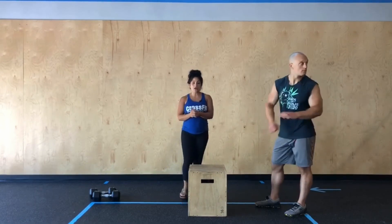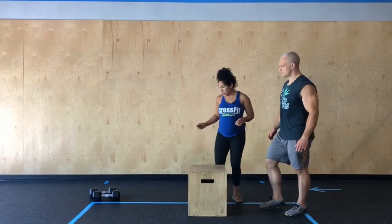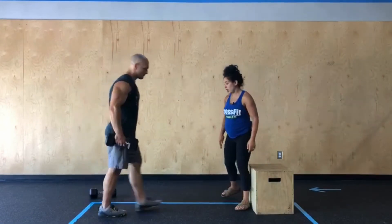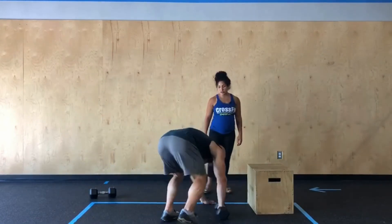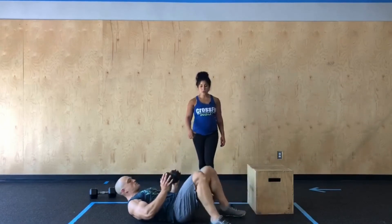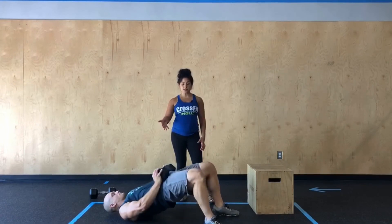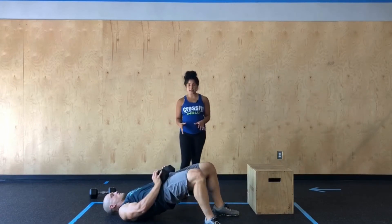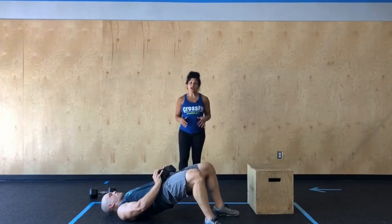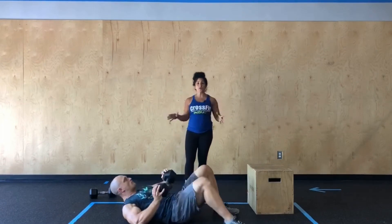Once we've completed that, we're gonna go into 20 weighted glute bridge. Chris is gonna come on over to his dumbbells and lay down on the floor. He's gonna rest that dumbbell on his hips, feet planted, and then he's gonna drive his hips up to the sky — good squeeze at the top before resetting back down. If you prefer to do these unweighted, you can always modify without any weight.